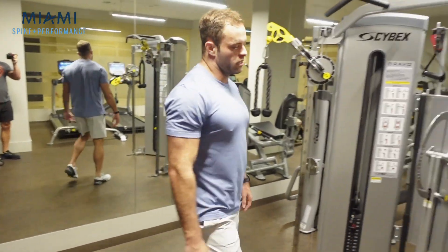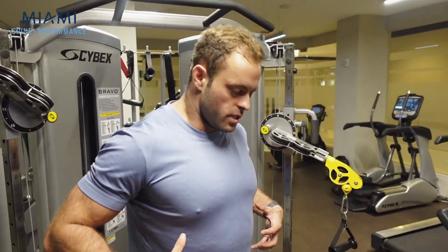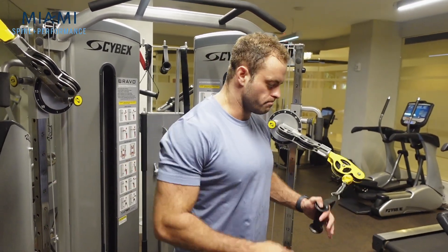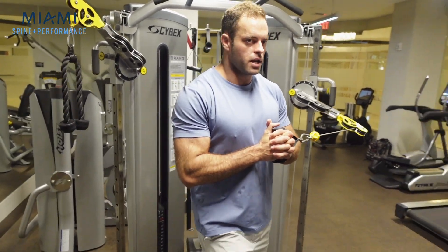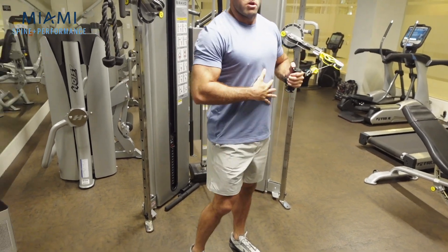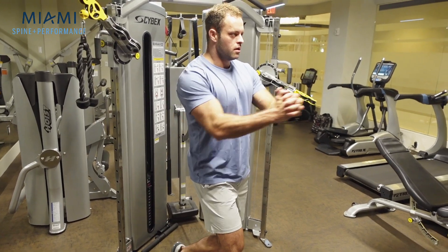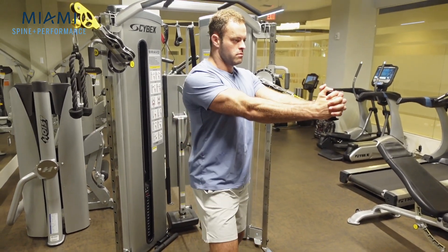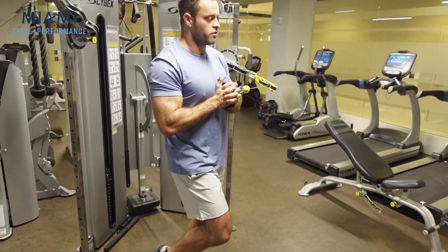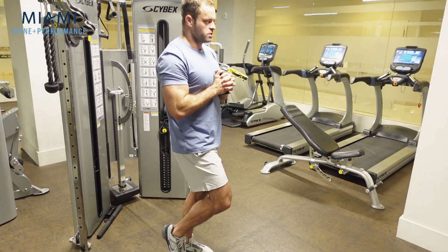The next exercise is the pallof press — an anti-rotation exercise. This works the deep abdominal muscles that protect your spine, and also the small muscles of the low back. I like to add variety by going on a single leg. By going on a single leg, we're challenging unilateral stability — training the foot, ankle, knee, and hip of the down leg — and we're going to press straight out and come back in. This creates a very challenging balance exercise, and we're getting a lot of core engagement without needing lots of weight.